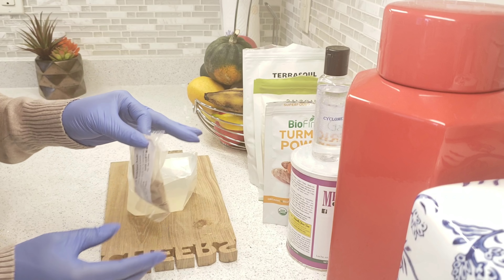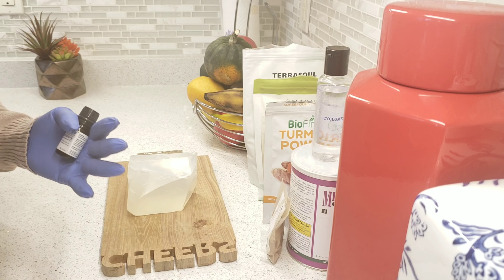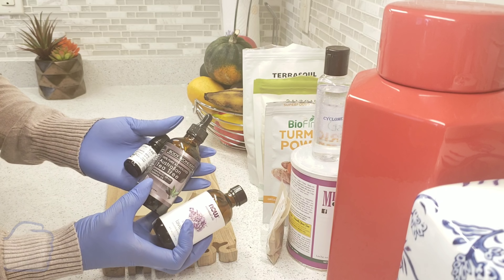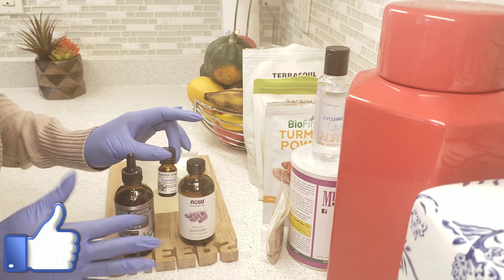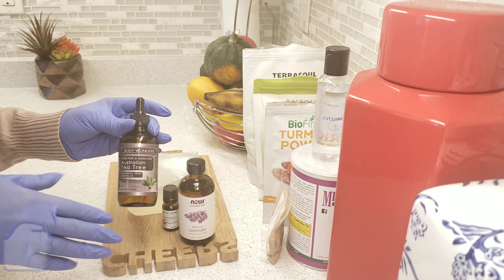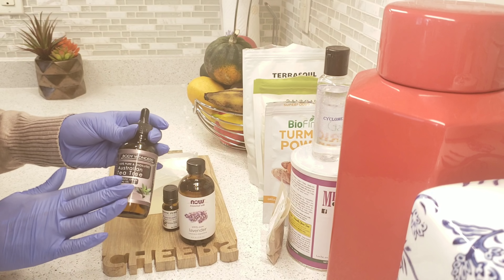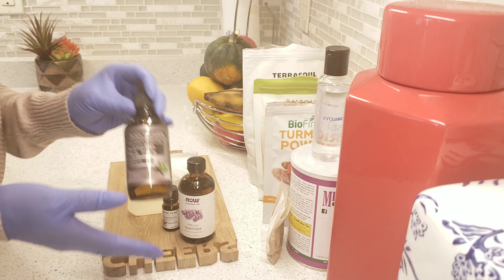Now I have some optional stuff to show you, just in case you have any of these. This is lavender essential oil, this is tea tree essential oil, and this is rosemary essential oil. If you have any of these you can use them. For those of you who have issues with your skin — rashes, acne, pimples — I would suggest you use the tea tree oil because it will be very suitable for your skin and help a lot.